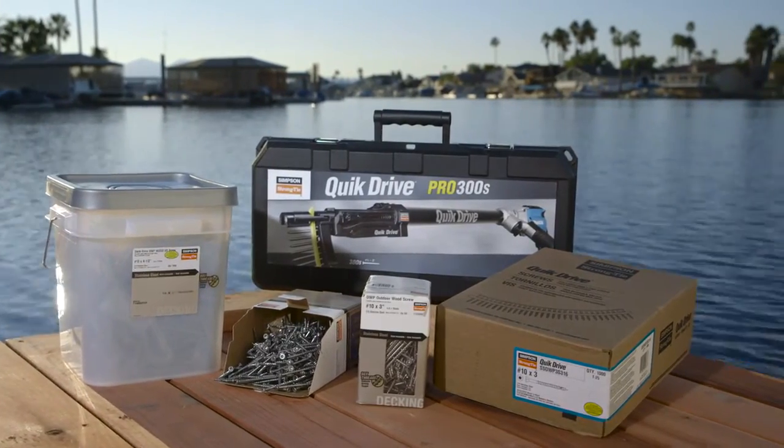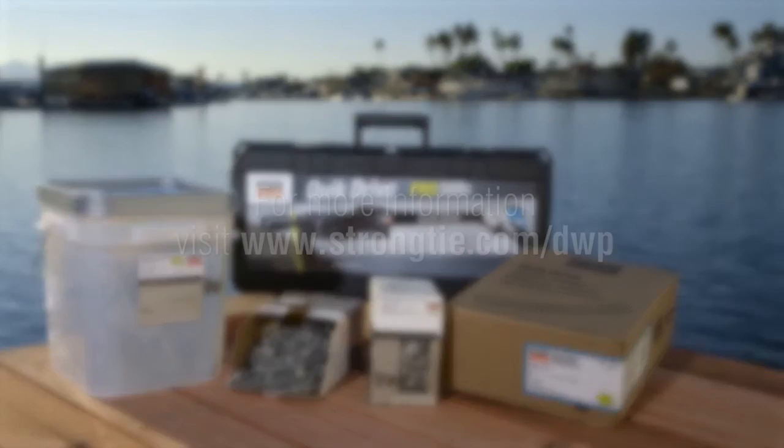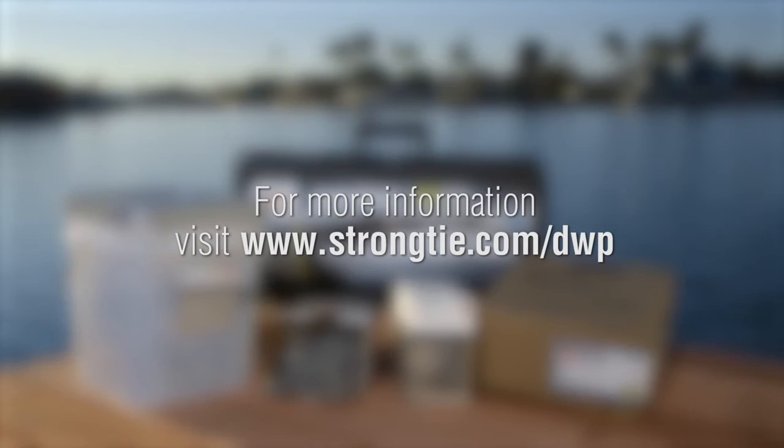The DWP is available in bulk and collated strips for the quick drive auto feed screw driving system. For more information, visit www.strongtie.com/DWP.